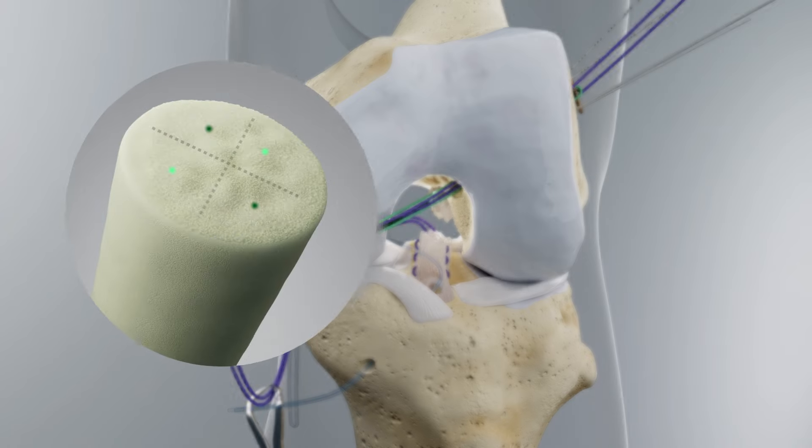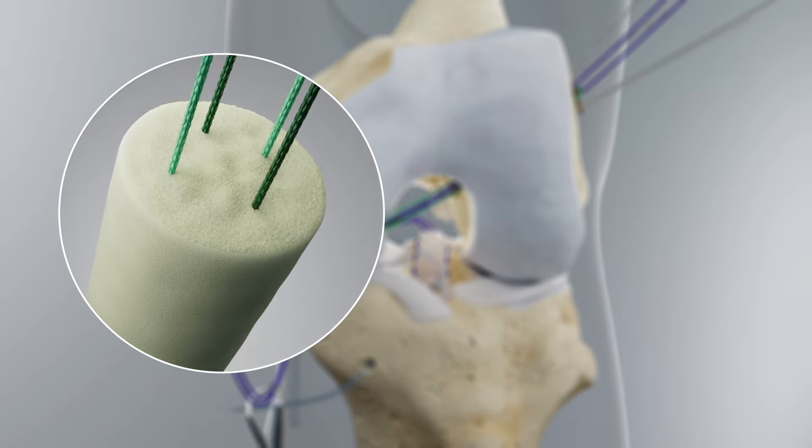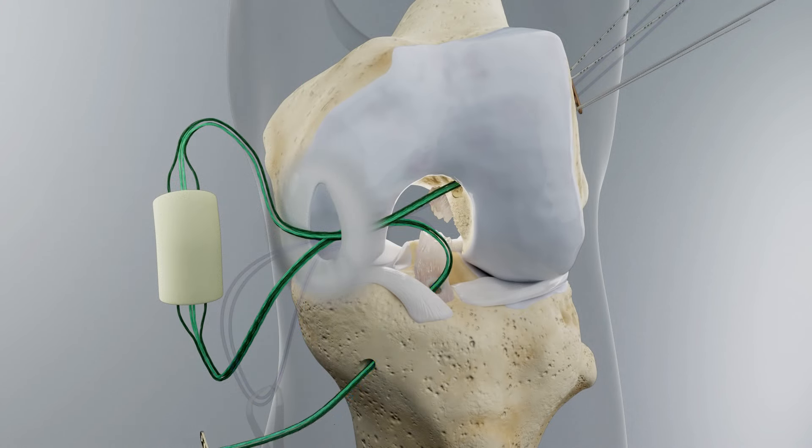Using a 2.5-inch straight Keith needle, thread one limb of the cinch suture through each quadrant of the bare implant. Sutures should be passed through the more porous end of the implant first. Pass the cinch sutures through the tibial tunnel. Load a fixation button onto the cinch sutures exiting the tibial tunnel and secure these sutures with a clamp.